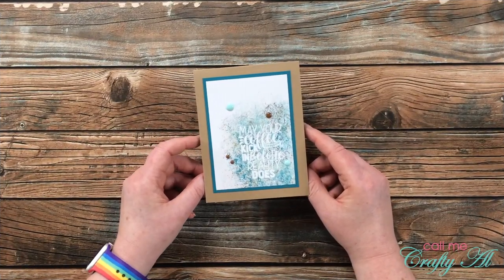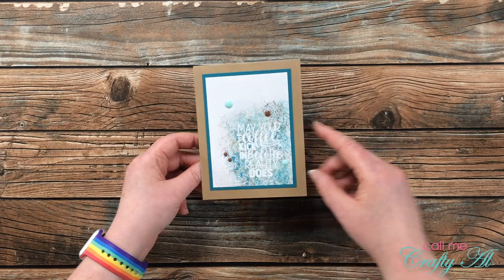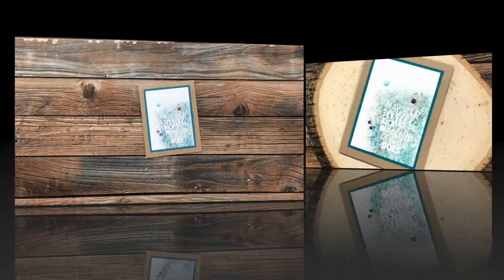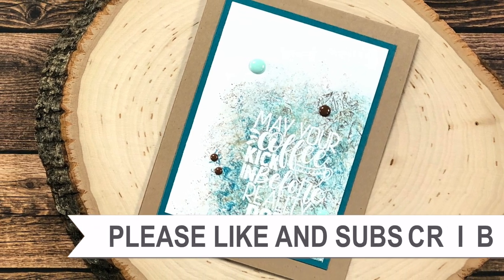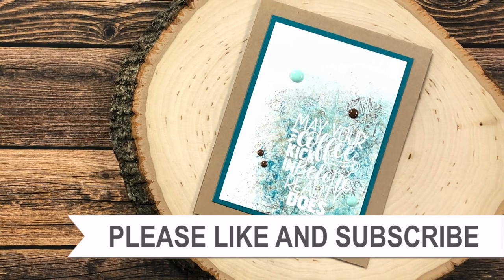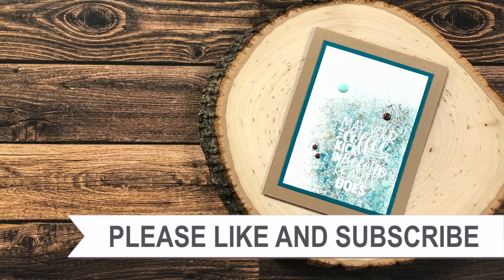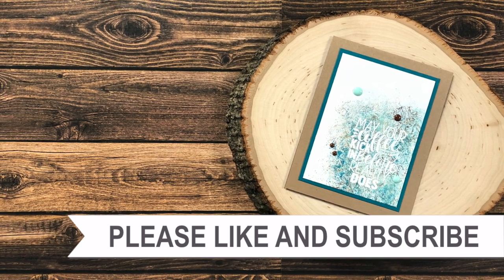I hope you enjoyed seeing how I put together today's card. If you did, as always we appreciate a thumbs up. Until our next video, we hope you're all having a crafty day — bye bye! Thank you so much for taking the time to watch all the way to the end of the video. I hope now you'll consider clicking on one of the videos or playlists I have linked above, and if you're interested in any of the products or tools I used today I do have some links in the description box.